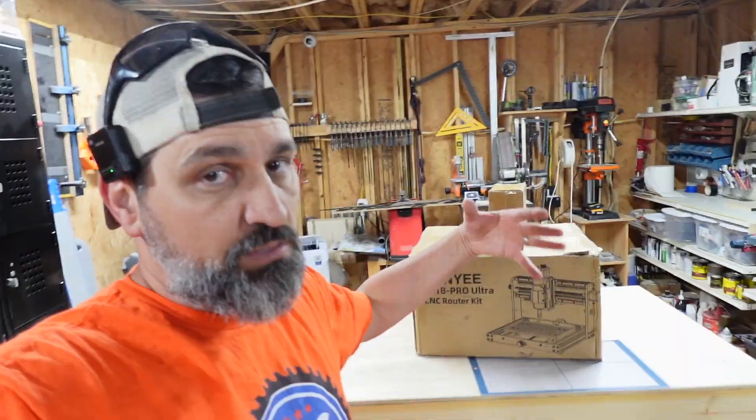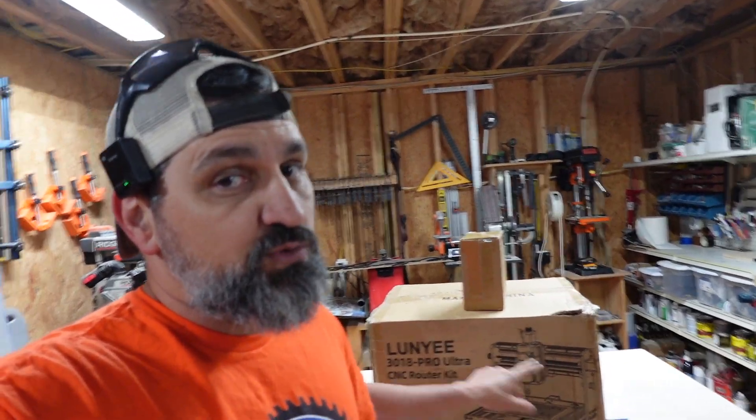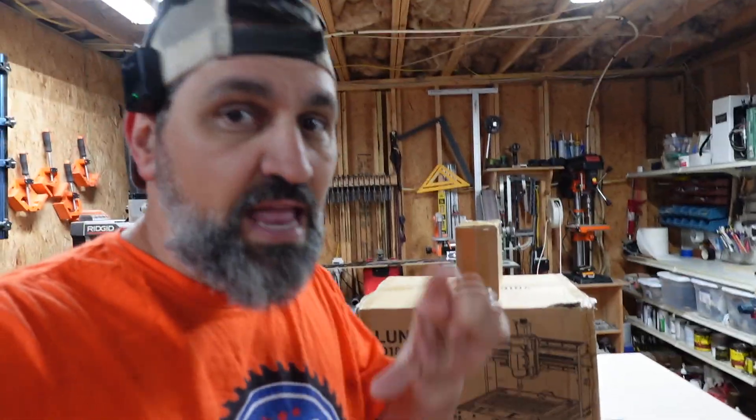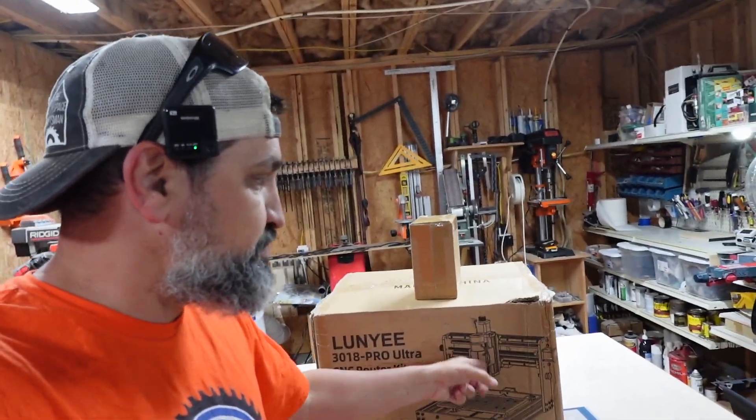Now this machine is all metal. Supposedly it takes about 20 minutes to get this thing built. The spindle that it comes with is a 500 watt spindle, which is awesome. It doesn't come with those little tiny baby 75 or 80 watt spindles. You're going to be able to get a lot of work done with that spindle.